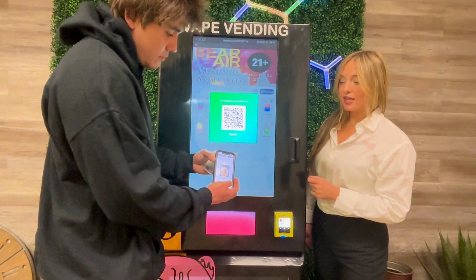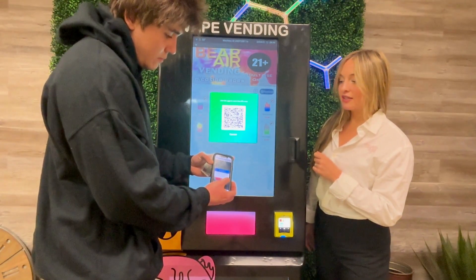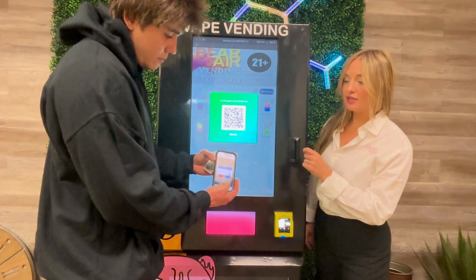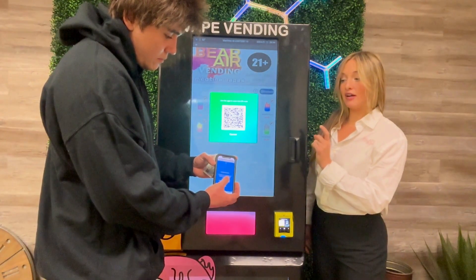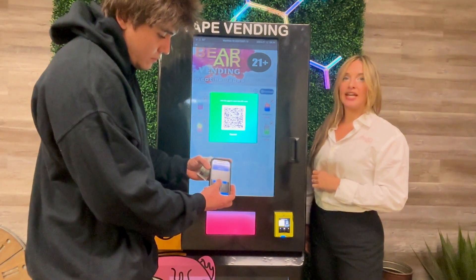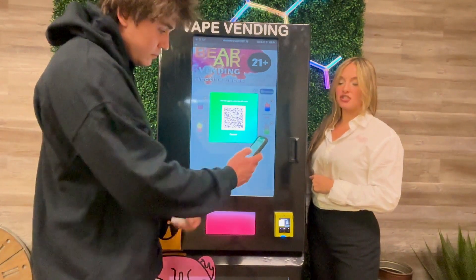Once you've completed that, you'll press next and then press next again. The terms and conditions will pop up where you'll press allow and continue for facial recognition. Then you'll start scanning your face, just like Face ID.